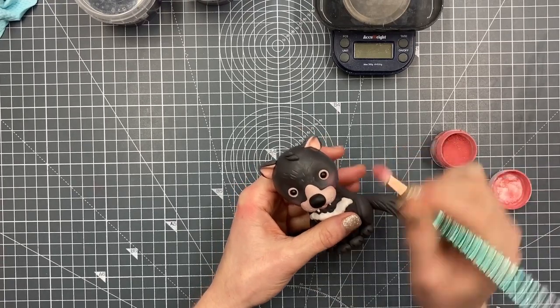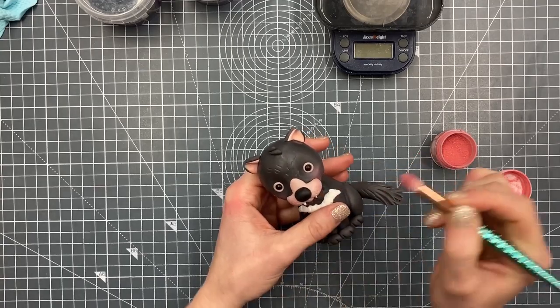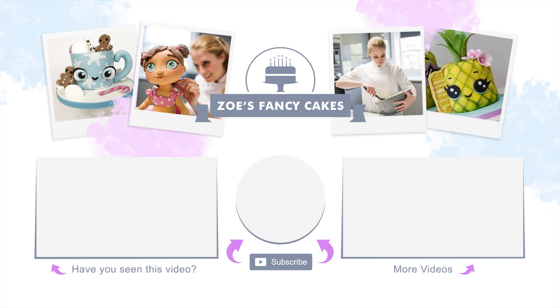And there's the Tasmanian devil all done! The longer version is over on the Facebook page. Thanks for watching — if you liked the video, hit the thumbs up and leave a comment below. You can see more tutorials by clicking on the images on screen, and make sure you click subscribe to stay up to date. There are also links in the description where you can find me on Facebook, Instagram, and more.